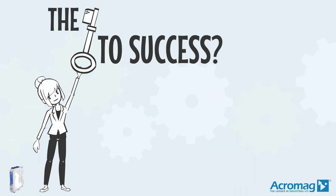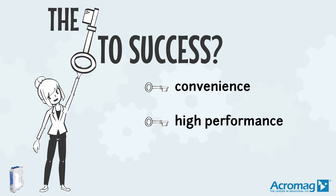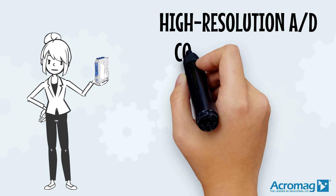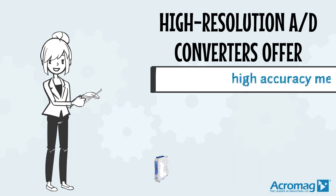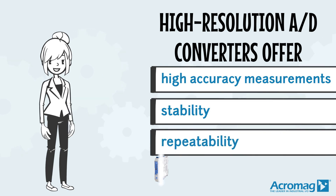The keys to success for this product are: convenient, high performance, and flexibility. High resolution AD converters offer high accuracy measurements, stability, and repeatability.